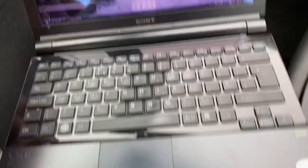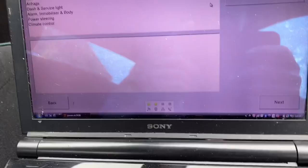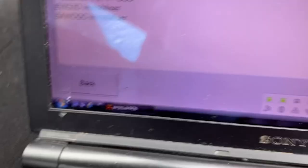Let me make that a bit bigger so you can see properly. Right, okay, so what we do now is go to alarm, immobiliser and body — that's what we want. Click on that, which brings up a choice of doings. Being an earlier MGF rather than a TF, we are working with the — I think it's Lucas 5AS system.